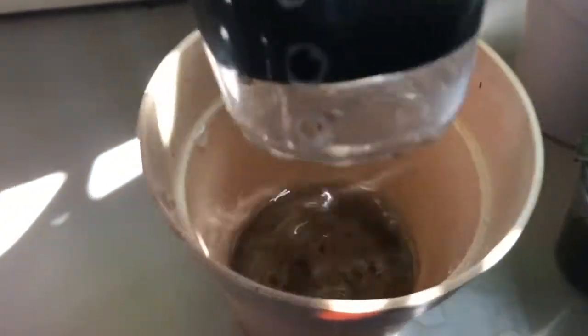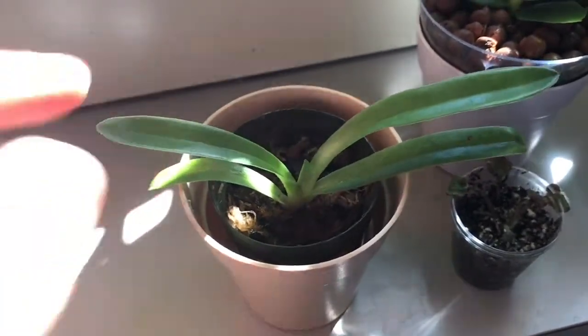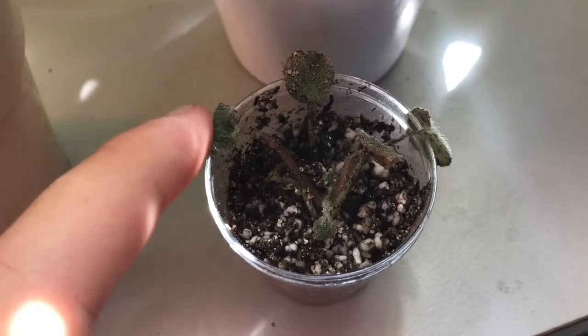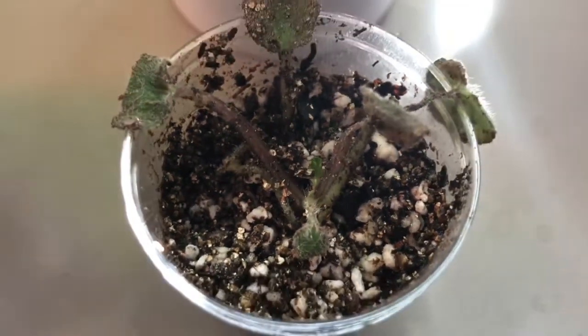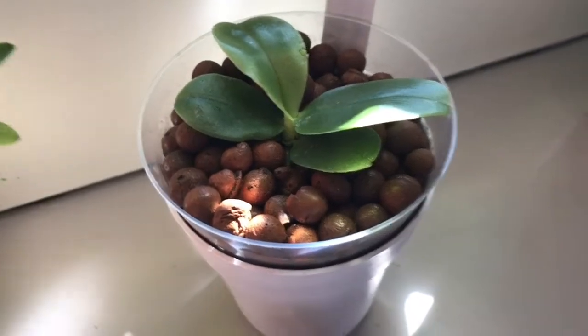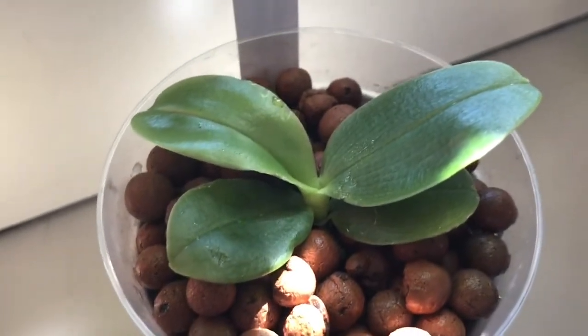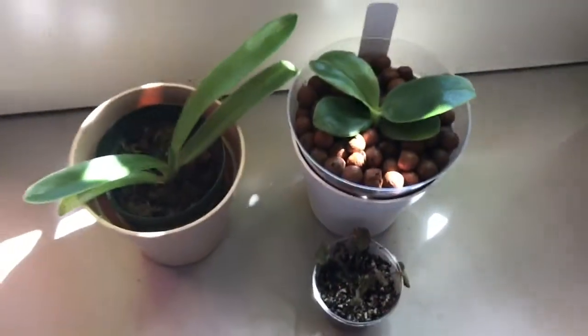I've already repotted it into something a little more wet just because Paphiopedilums love a lot of moisture. I have it sitting on top of this pot for some added humidity — it's not sitting in water, just to make sure there's always a lot of humidity around it. I'm super excited about this one. Look at how tiny it is next to my finger — it's so small! I'm hoping for a spike maybe in a couple of years, but until then I'm just going to try and keep it as happy as possible.